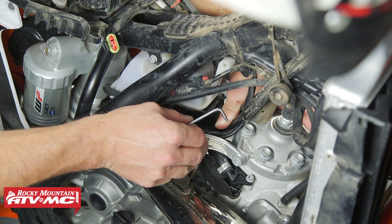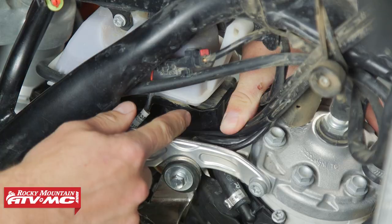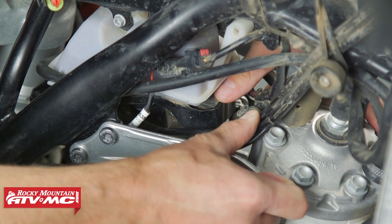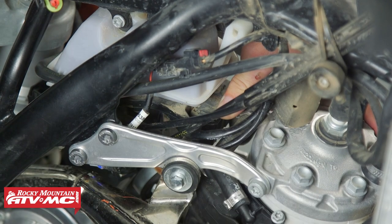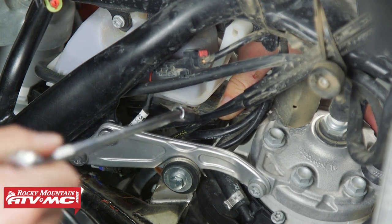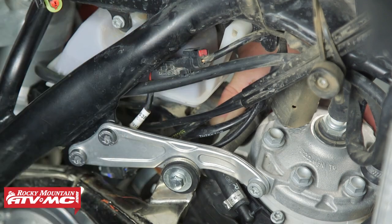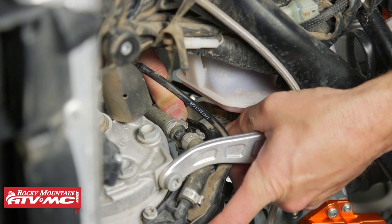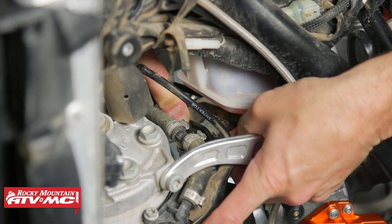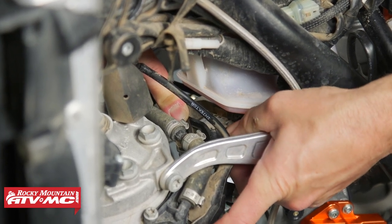You can use a T25 wrench or T25 socket on a wobble extension to remove that mounting screw. What we're gonna have to do to get our tool in is press down on the front of the tray from the left side of the bike, and then sneak our socket in from the right. When you remove these sensors, it is easy to break the tip on them, so be careful with it. We're just gonna rock it back and forth to remove it, but you could also use a screwdriver to help pry it up.